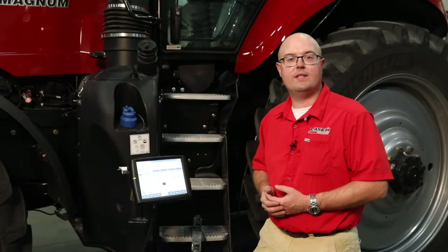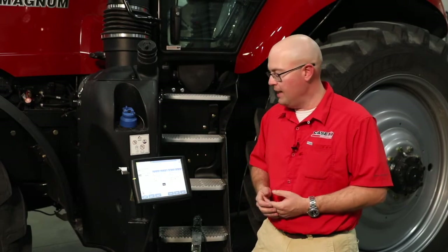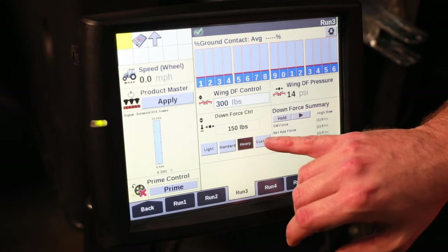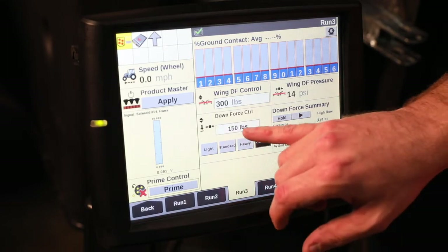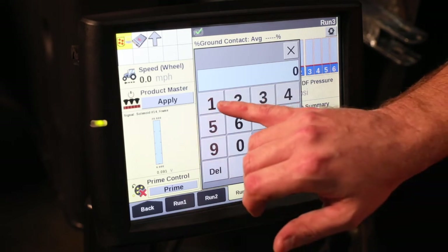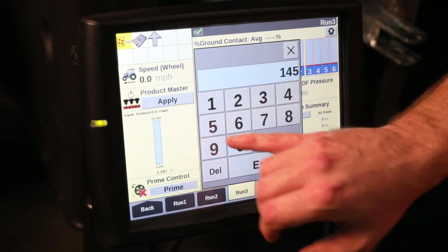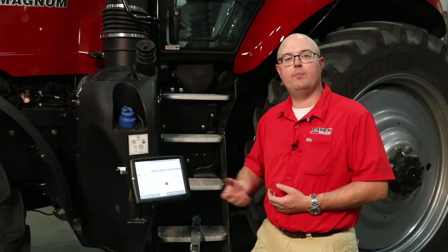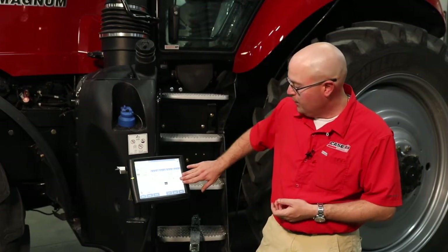Once we've set that, if we find we're not getting either a good ride or our seed isn't getting to the depth we need, we can always go in and select our custom option, at which point we can go in and adjust. So if we go from 150 to say 145, we can really fine-tune that hydraulic downforce to where it's putting that seed exactly where it needs to be on each row, regardless of soil type, every time.